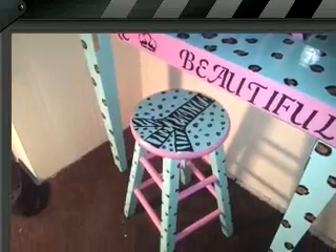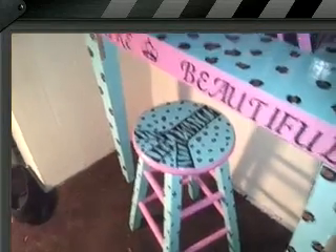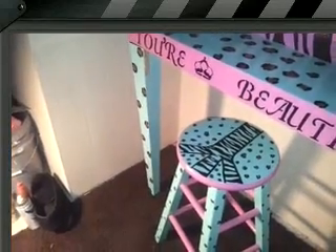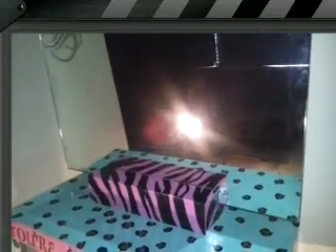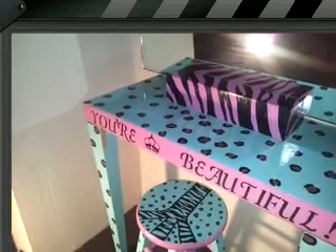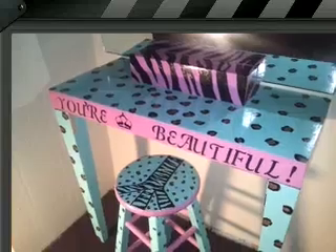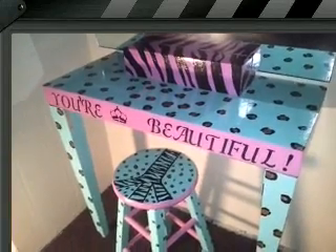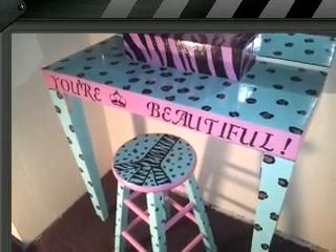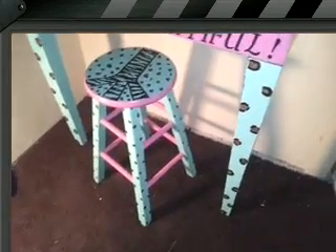The colors are teal and pink. I also redid the brackets on there because there were smaller ones, and this mirror is really heavy so I put bigger brackets on there as well. It has a crown on there.